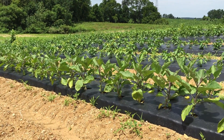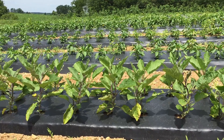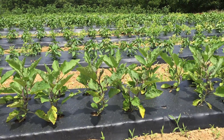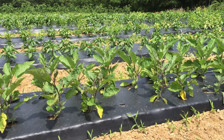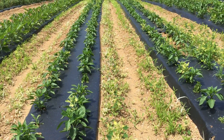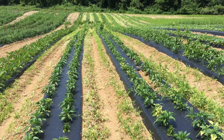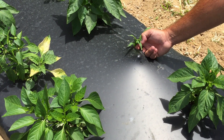We put down about 20 acres of plastic and we're looking at expanding that. We're looking at putting more plastic down for sweet corn. We're also talking about expanding our pepper production, especially with lower commodity prices. We're looking into expanding that vegetable production and specialty crop production.